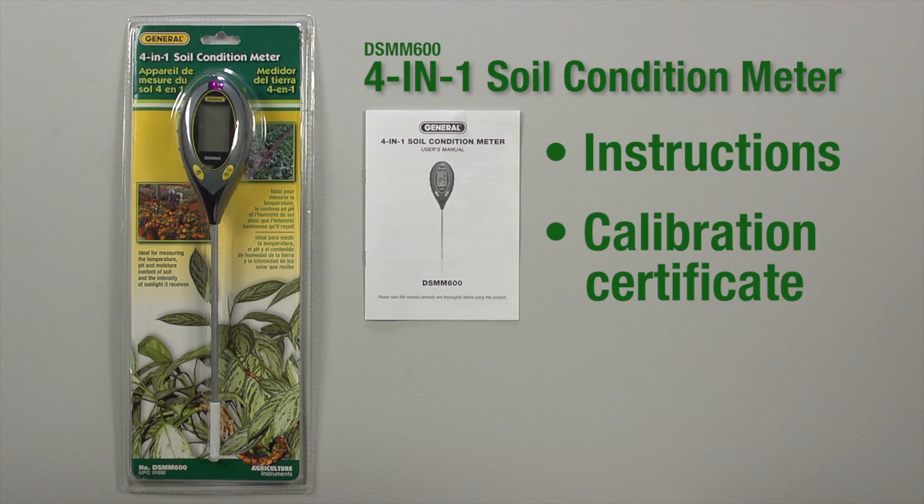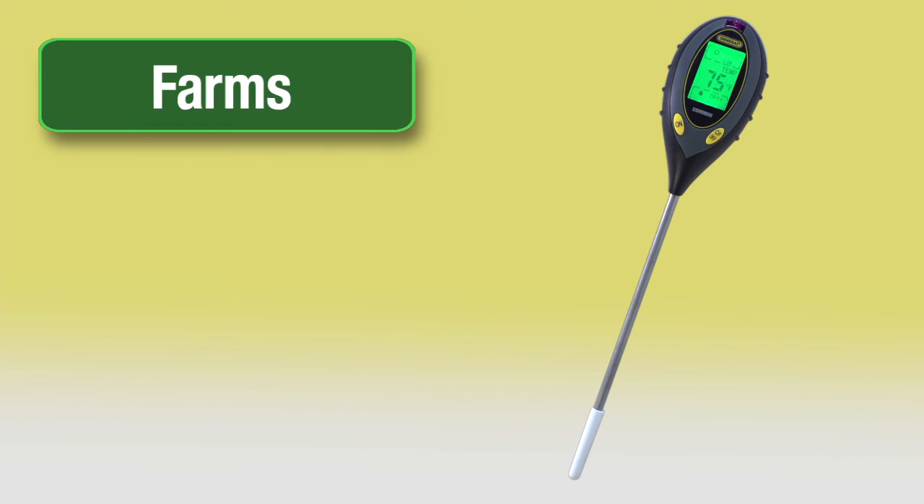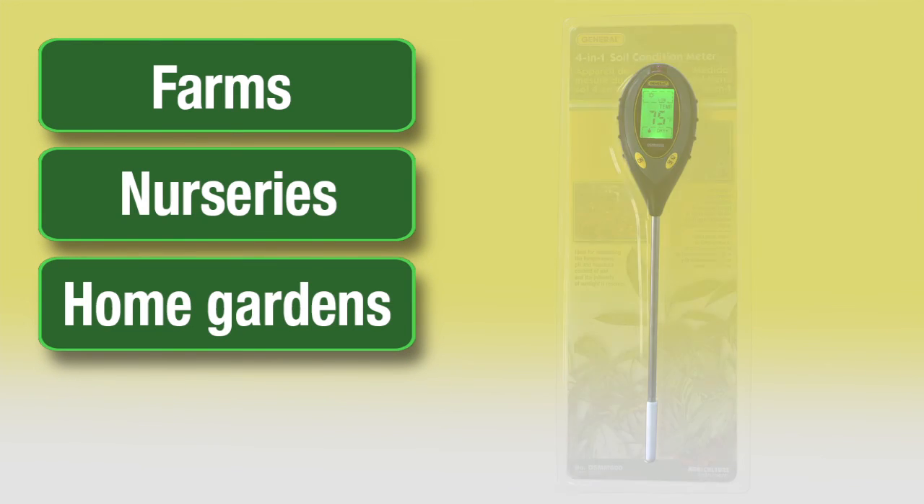The DSMM600 4-in-1 Soil Condition Meter includes instructions, certificate of traceable calibration, and a one-year limited warranty for farms, nurseries, home gardens, and indoor plants.